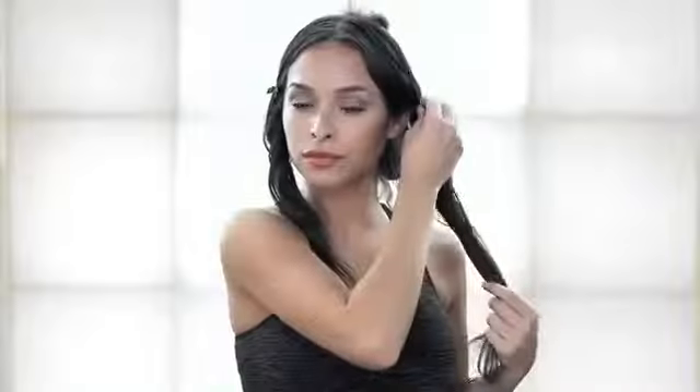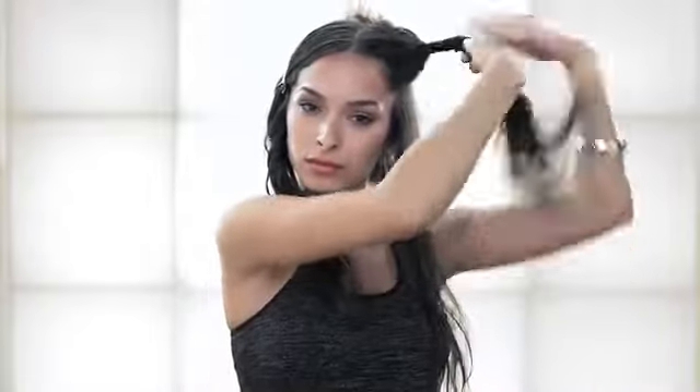Unclip one section and separate out a manageable section to work with. Lift up the section and wrap around a round brush, pulling the hair in the opposite direction from how it will lay. Blow dry underneath the section to create lift at the root. Then blow dry the section from above with the nozzle facing down, pulling hair through the round brush to smooth hair as you dry.